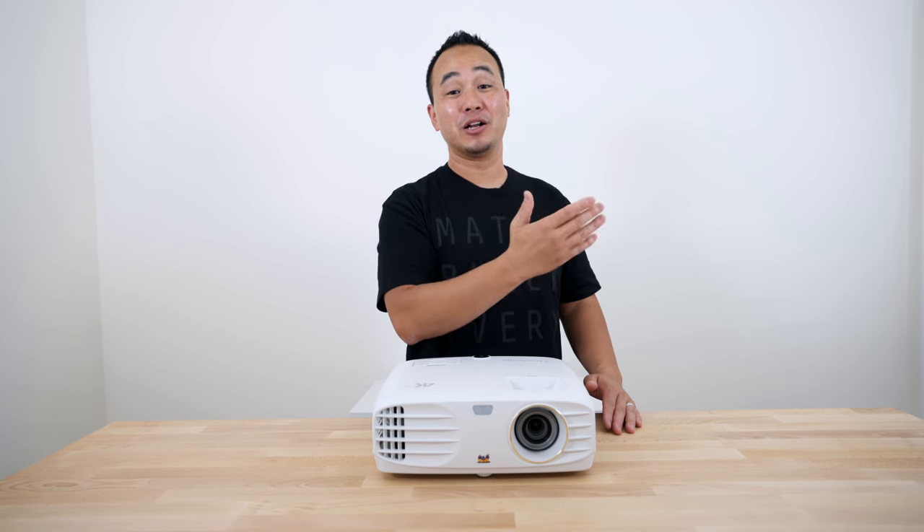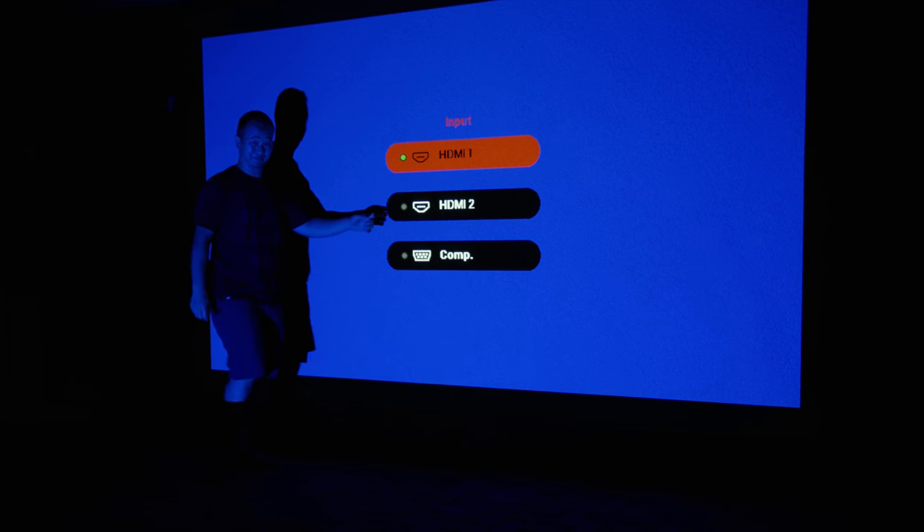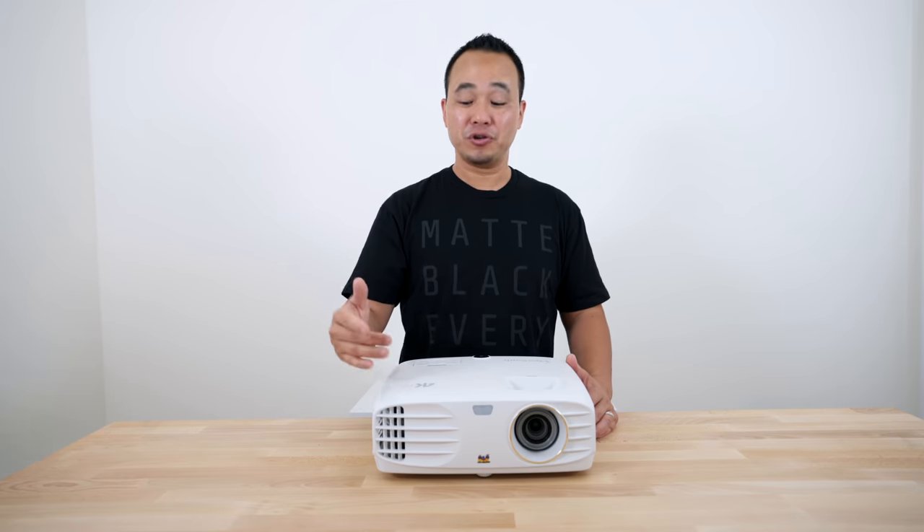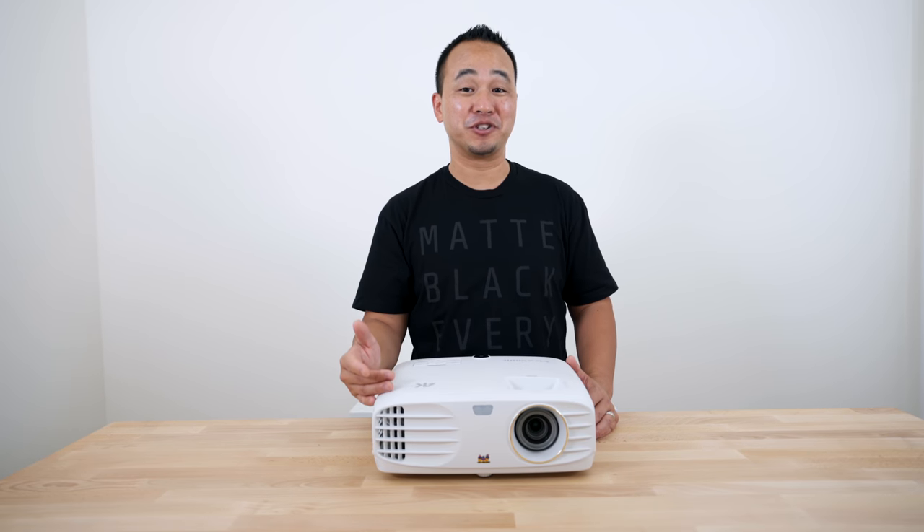I even tried it on my garage wall outside and just projected as big as I can — it definitely works. So before I get into some gameplay, let me show you some of the features that come with this budget 4K projector.